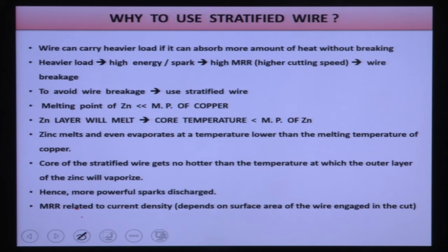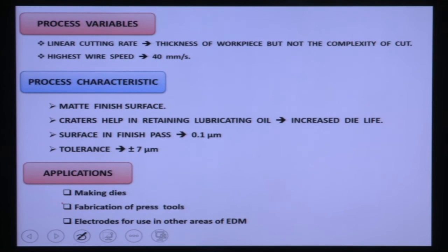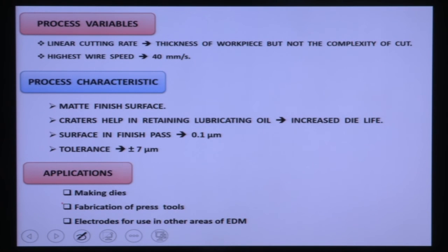MRR is related to current density: as wire diameter reduces, current density increases, enabling higher energy per spark and higher material removal rate without wire breakage. The Charmoyle Corporation developed this kind of stratified wire. Like standard wires, stratified wires are also not reused after machining.